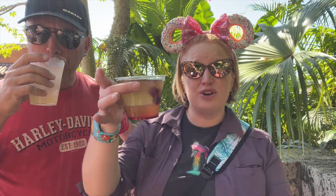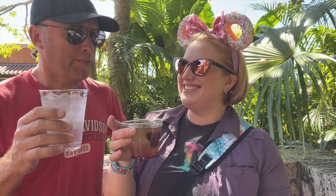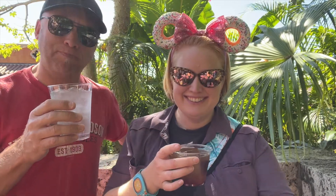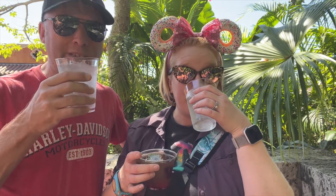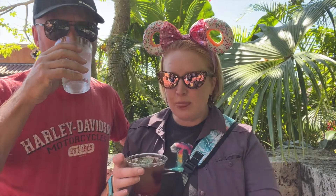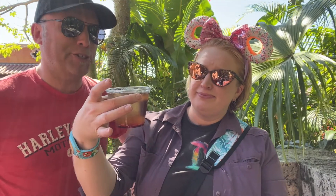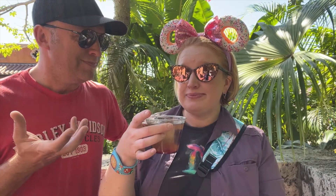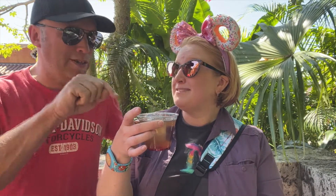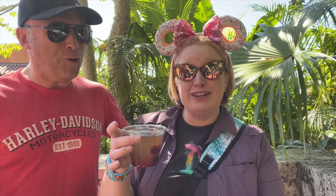I have a corn old fashioned. That doesn't sound near as fancy as a Dragones. I have a water, which was free. When you can get a free water at Disney, go ahead and get it. So I have the old fashioned. Proper ice cube — I like that. Nothing makes me more aggravated than when you order an old fashioned and they use regular crushed ice. I want a cube. I want a rock, as they call it. Yes.